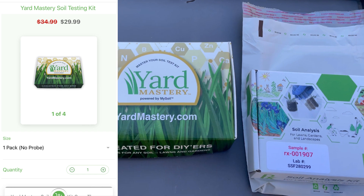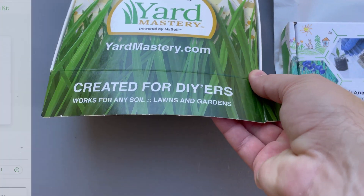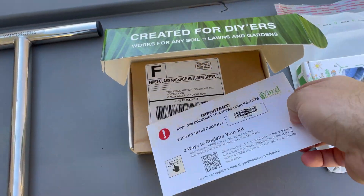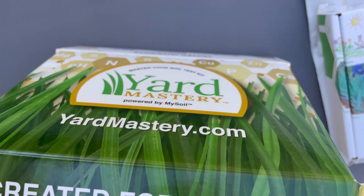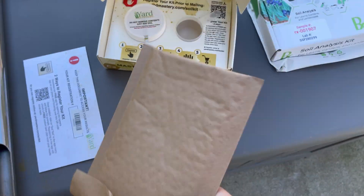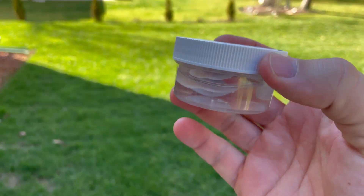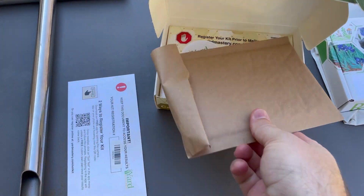The first test is Yard Mastery, around $39 to $40. I'm familiar with this one — it's actually powered by MySoil, so Yard Mastery is partnered with them. You register your kit, they give you an envelope to send your sample, and inside you have a cup. You fill the cup with your collected dirt, mix it with the liquid provided, and mail it in the envelope.